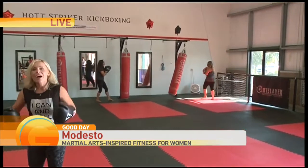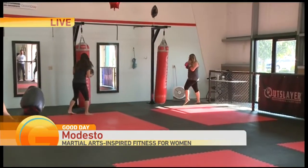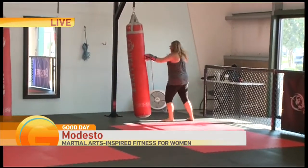We're going to stick around with Hot Striker for the next hour. I'm going to learn some new moves, and the ladies are going to show me some new moves. We'll find out how you could possibly get a month for free — how cool is that? Don't let those little short legs fool you; they've got power behind them. We'll put all the information up for Hot Striker Fitness.